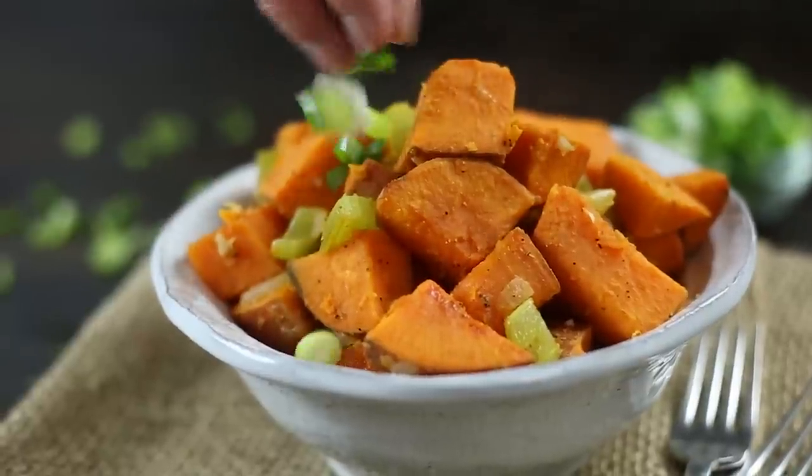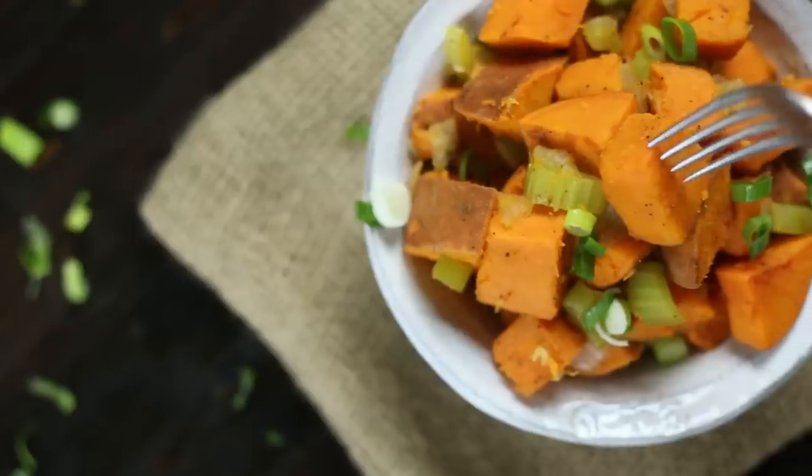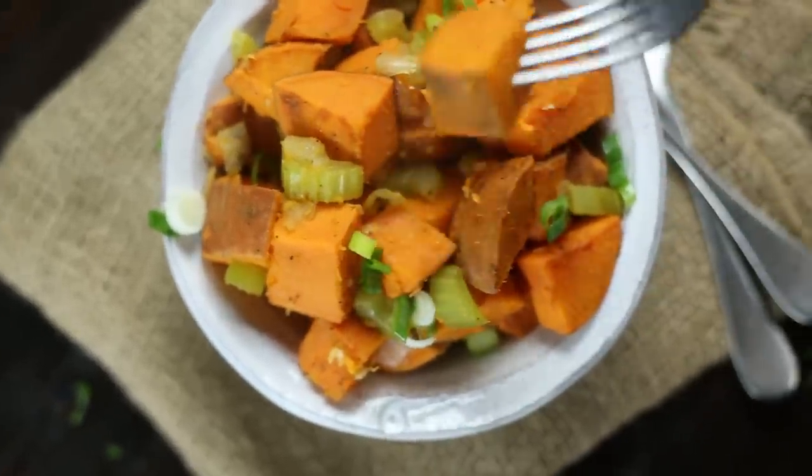Hey there, Lacey here with Sweet Pea Chef, and today I want to show you a super easy sweet potato recipe that is a great way to change up your sweet potatoes. Let's make some sweet potato hash — let's get started.